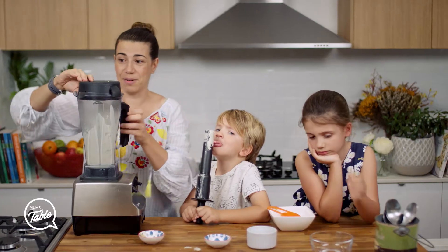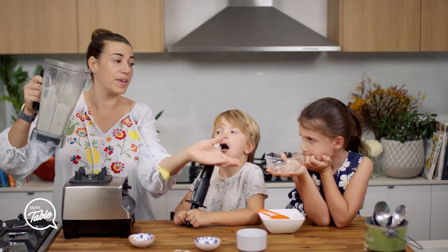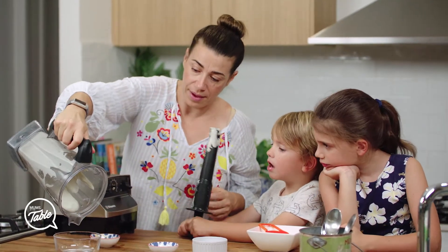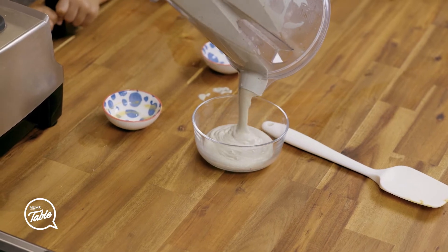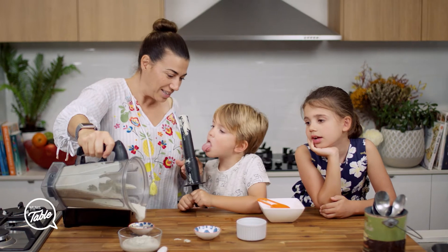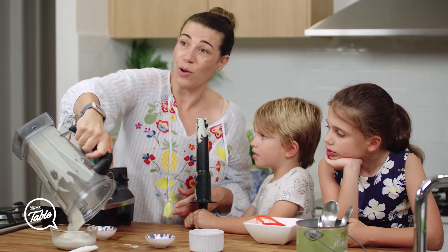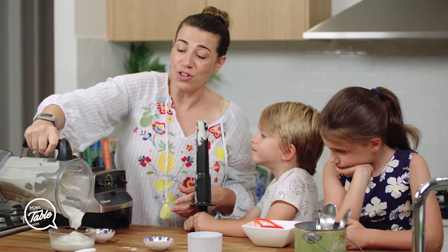We're done! You need to put this in the fridge for a little while because it tastes way better when it's cooler. There's your mayo — it's like a sauce, it's mayonnaise but it's a healthy version.